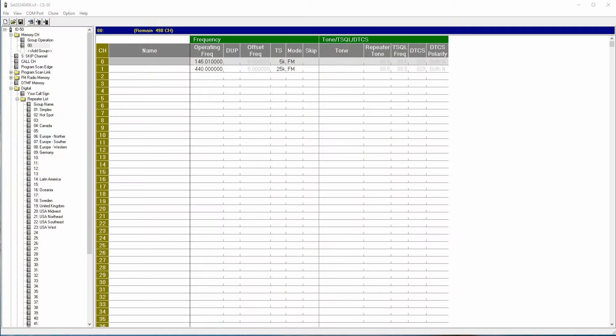The ID-50 also has 500 regular memory channels. While DR mode channels can hold normal FM channels, the regular memory channels can't hold DR channels — they're used just like memory channels in non-digital FM radios. You can divide the memories into groups if you're planning on inputting a lot of channels. These channels can include non-digital ham channels as well as other frequencies within the receive range, including air band, marine band, and so on.